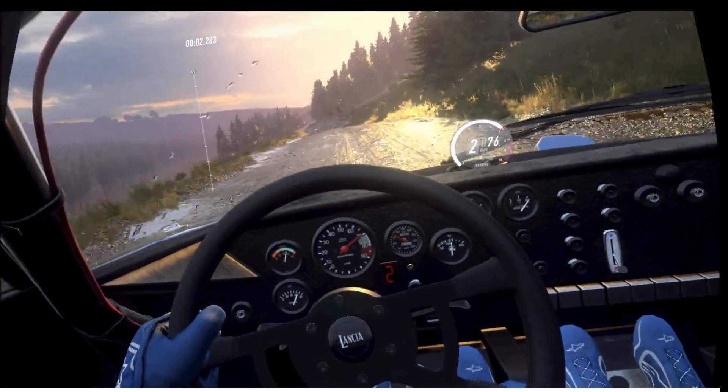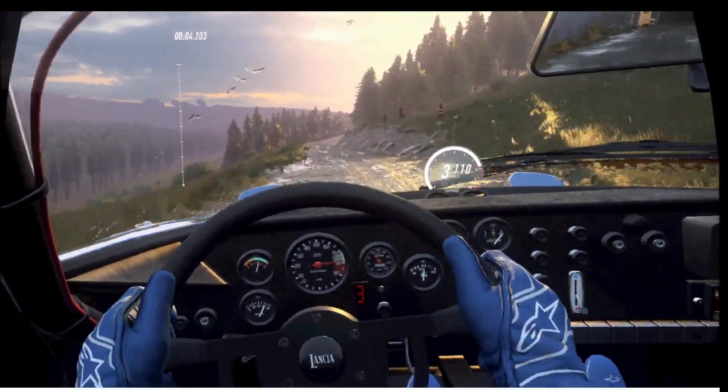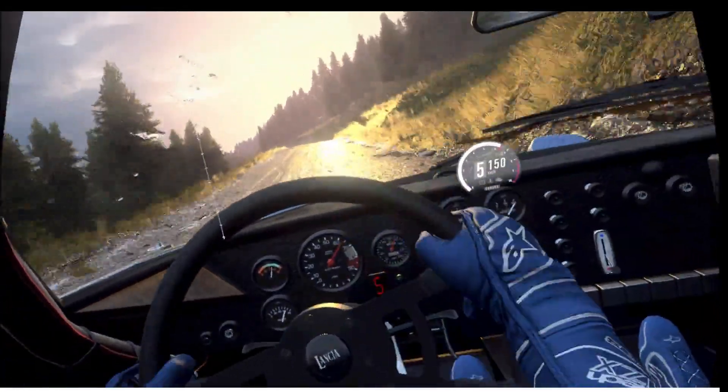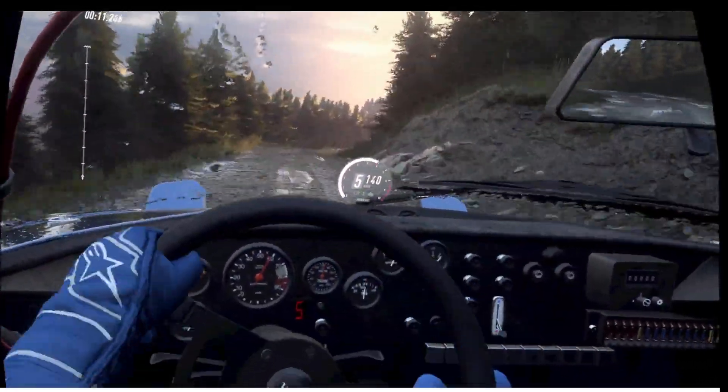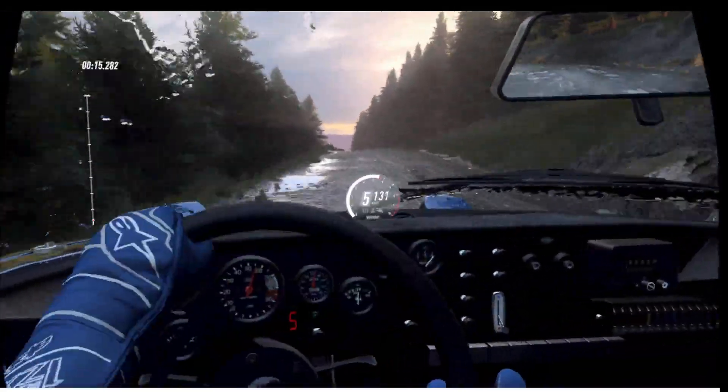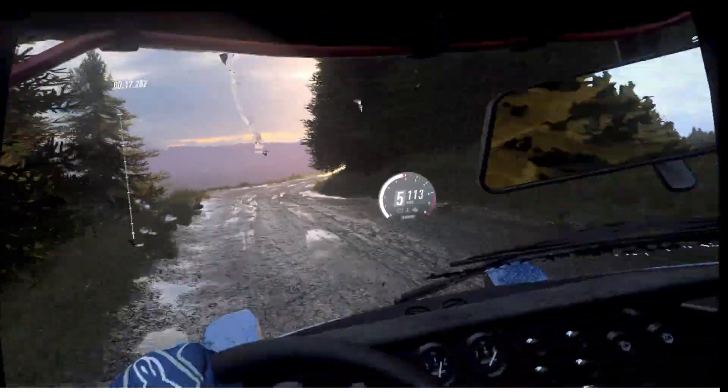Six left of a crest long, 40. Six right of a dip, 80. Six left long of a crest, into five right of a crest. And five left long, to keep left of a crest, into five right. 40, keep right of a crest, 120.